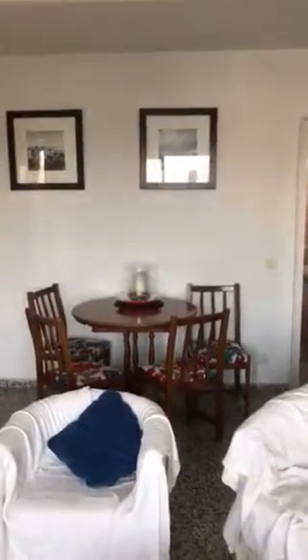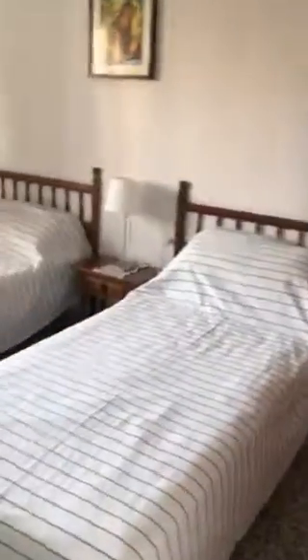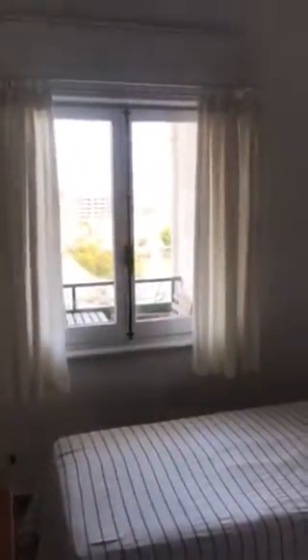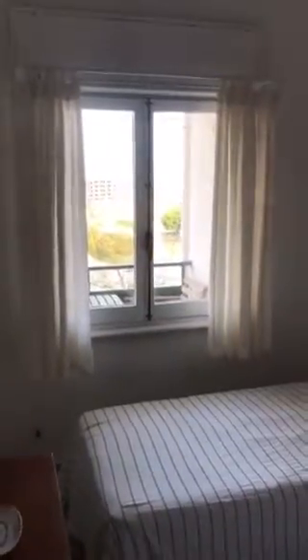As you face the room from the patio doors, to the left you've got the first front-facing bedroom, which is a twin room — a lovely bright room. It has a little table lamp, a set of drawers, and a built-in wardrobe, so there's plenty of space. It's nice and bright. There's also a back bedroom which is a similar setup with twin beds.